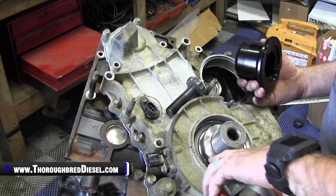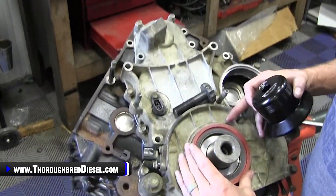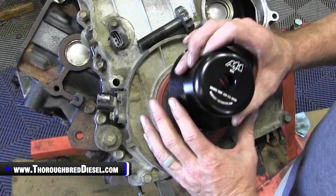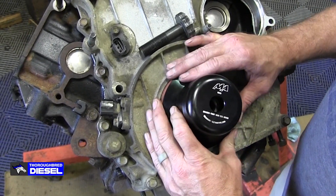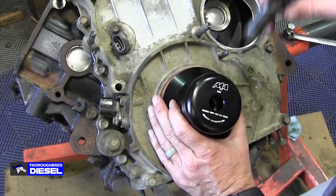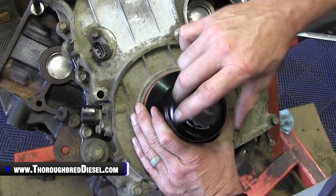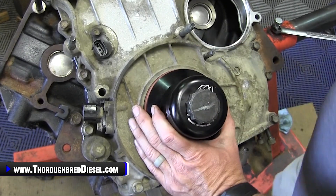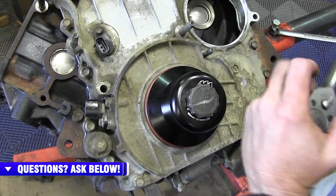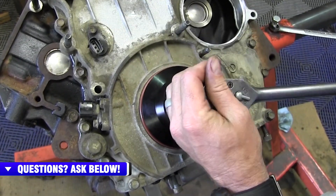So let's show you how to install one of these. I like to set the seal inside there — you can totally put the tool on at this time and drive it right on home if you want to. What I like to do is use the harmonic balancer bolt and press it in, just getting it started a couple of turns so that I know it's going in good and even.